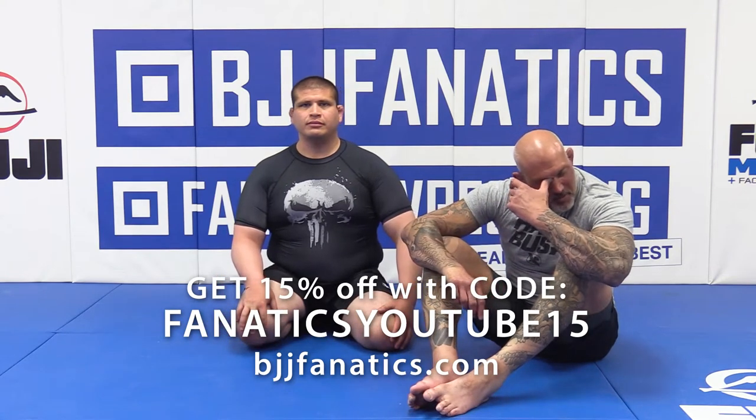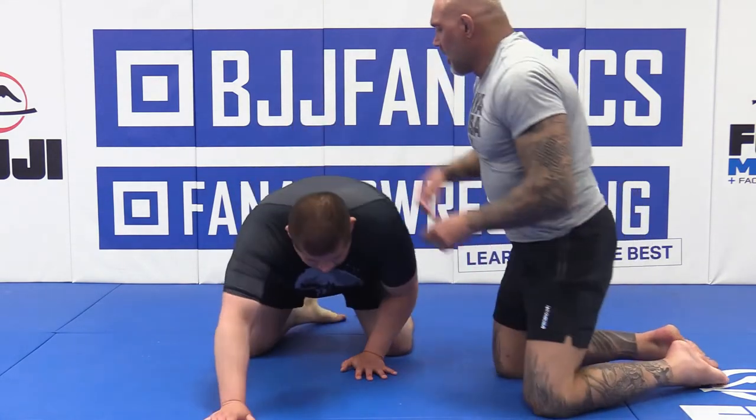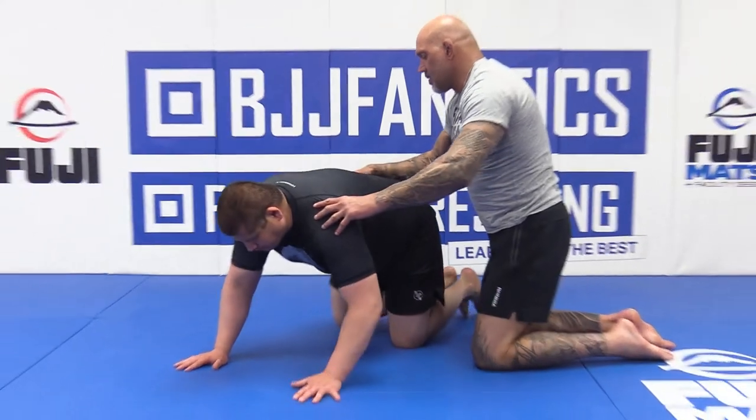I'm going to show you a move for when you take someone's back. The concern is you don't want them to start swimming you off. You want to get them down to their side and bring them down so you can work more back mount stuff.